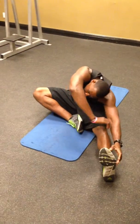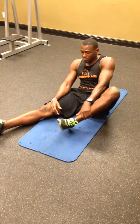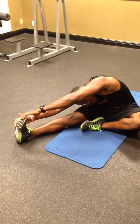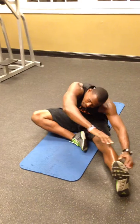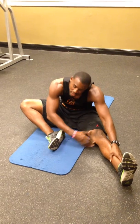Left leg extended out, nice and easy. Hold it 15 to 20 seconds. Then switch back to the opposite side. Hold it — grab your foot, ankle, or leg, 15 to 20 seconds. Switch — same thing, opposite side. Grab that foot, ankle, or leg, 15 to 20 seconds. If you can't bring that leg all the way in, go ahead and bring it in as far as possible, trying to stretch out as far as possible. Everyone's flexibility is a little bit different.